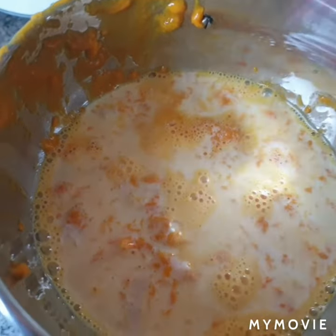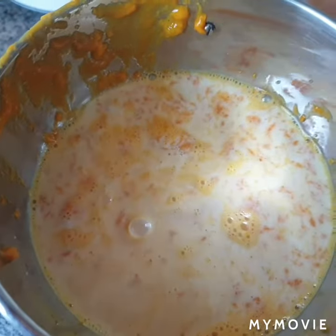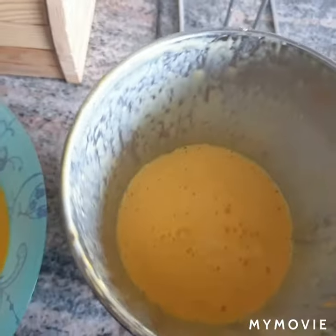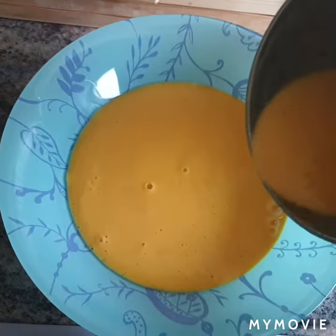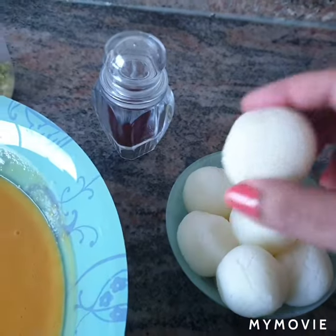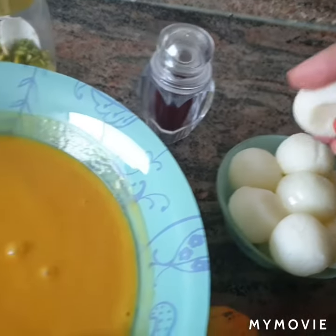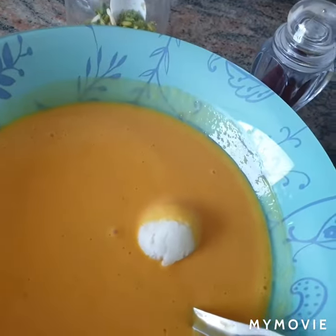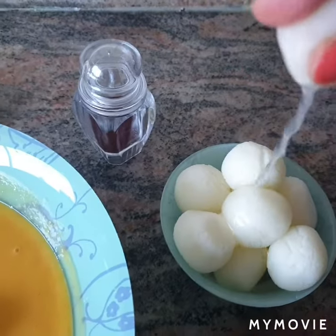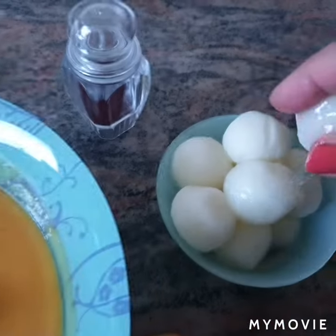Now we will grind this into a smooth mixture for our aam ki rasmalai. Take a big bowl and transfer the mixture into it. I have these rasgullas — I'll be squeezing out the sugar syrup from them and dipping them in this mango gravy. This is the way the mango flavor will get absorbed into our rasgullas.